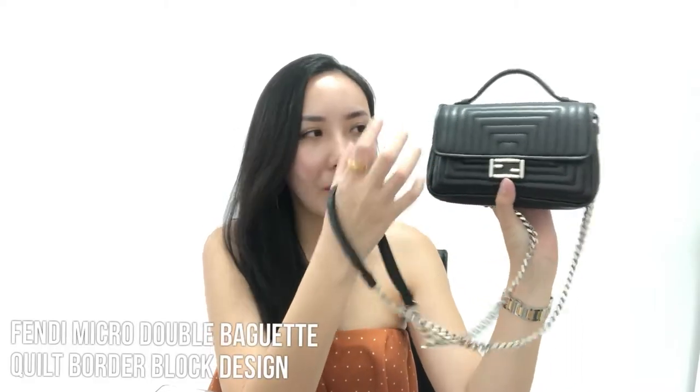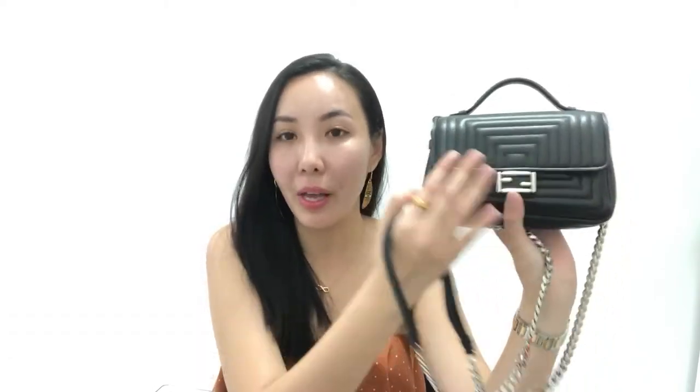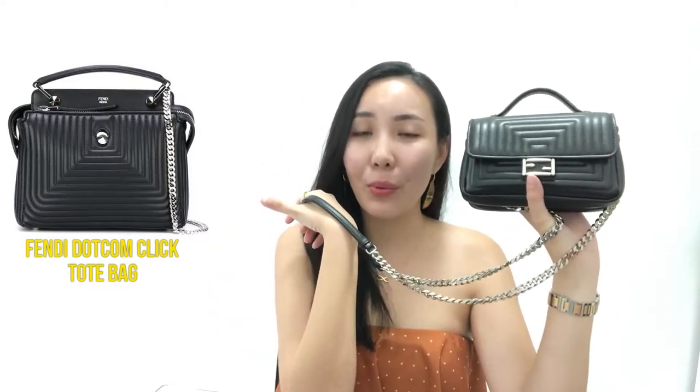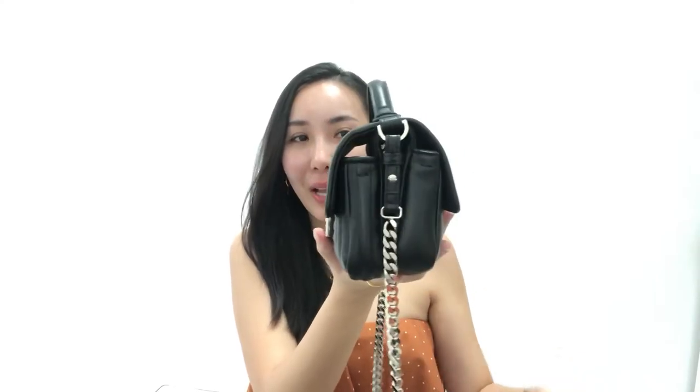I consider one side the front because it has more design — specifically the classic Fendi logo closure and what I think are focus quick borders around it. If you like this design, Fendi also has it on their Fendi.com tote bag. I'll place an image on screen for reference. What I love is that even when the bag is empty, it holds its shape really well.